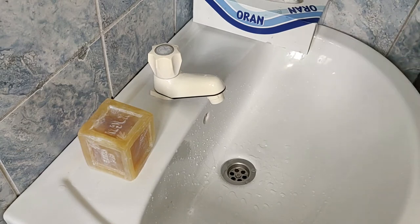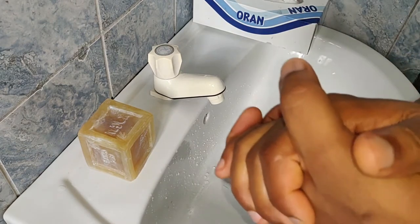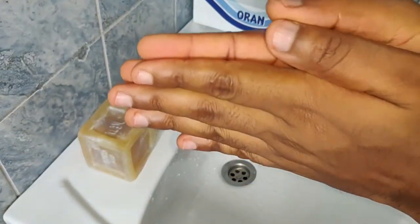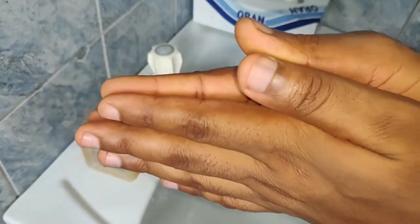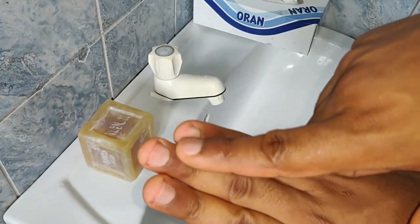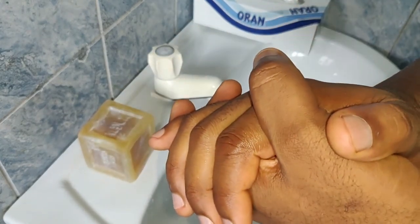And dispose it — done, you will not use it again. So thank you for watching this video, hope you share so as to save lives. And one last thing: keep your nails short, it's very important too. Thanks for watching, bye.